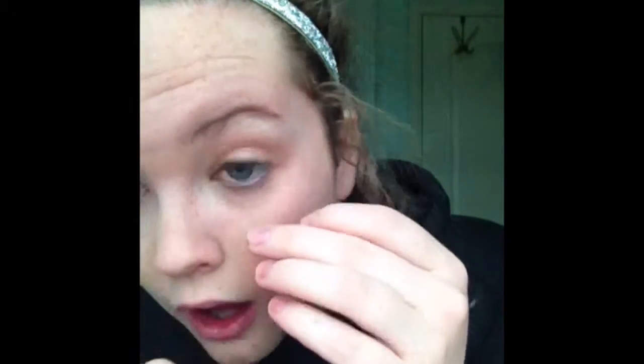I'm taking a Revlon eyeliner, which I love because the pen tip is so sharp. I'm applying it and blending it out with my eyeshadow. Now I'm taking a sparkly white eyeliner in my waterline and finishing with mascara on my top and bottom lashes.